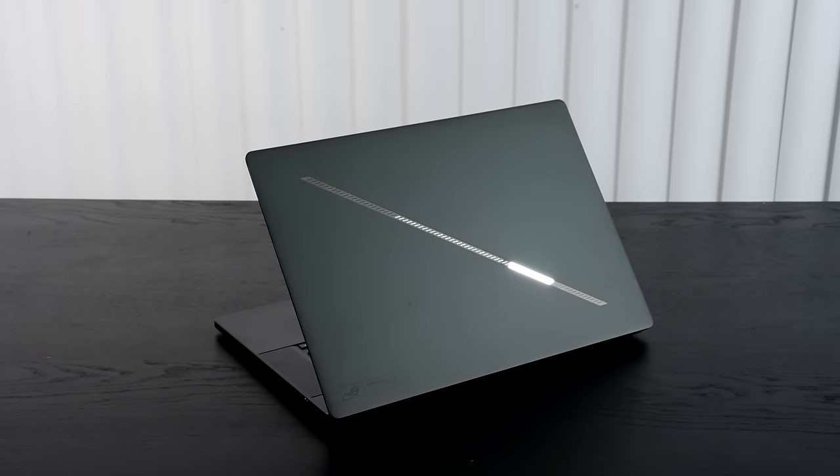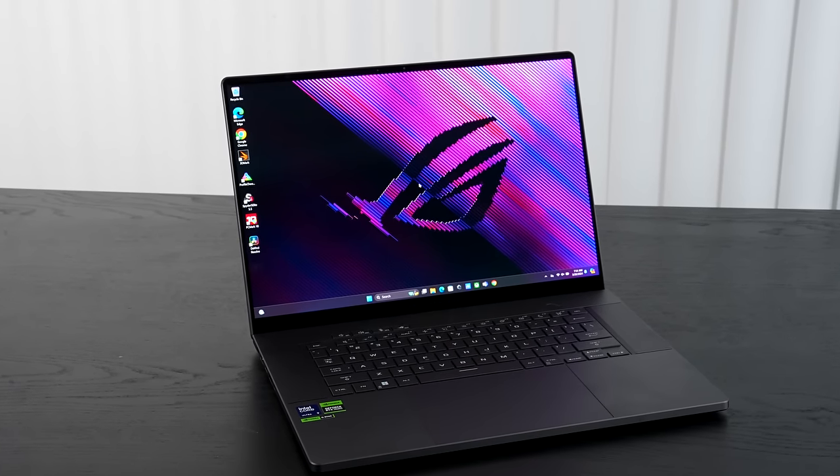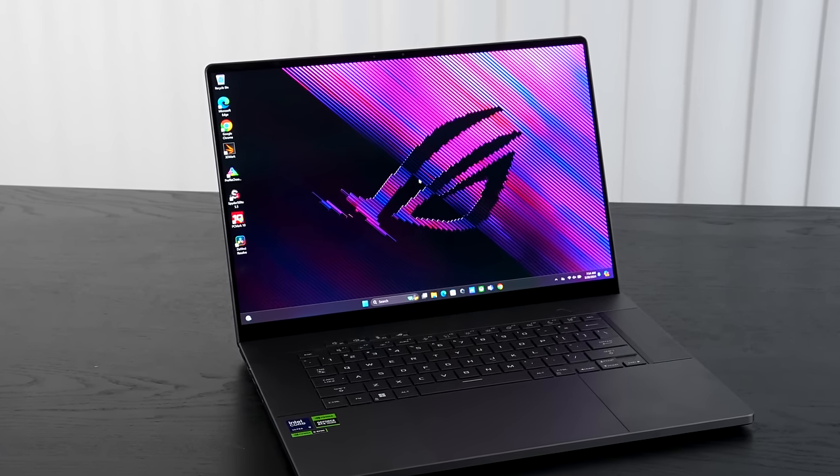I've been putting it through its paces for the last couple of weeks. It's the Asus ROG Zephyrus G16, which brings a number of great improvements: a gorgeous, absolutely stunning OLED display, 16 inches, 240Hz refresh rate — yes, you heard that right. It also has G-Sync support, the RTX 4090, and the Intel Core Ultra 9 185H, which I got my first look at here. Overall efficiency is looking okay, and we'll talk about that as well.